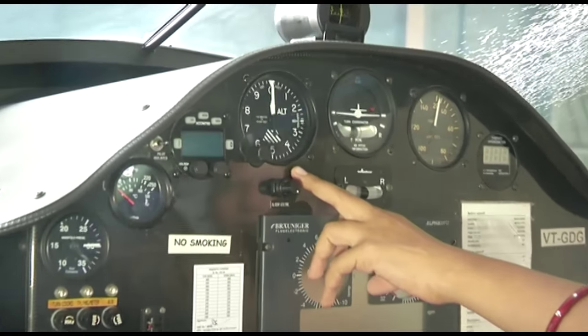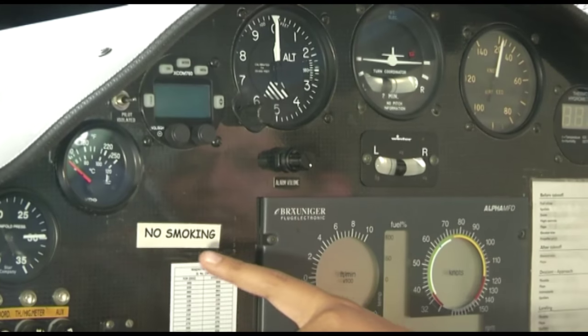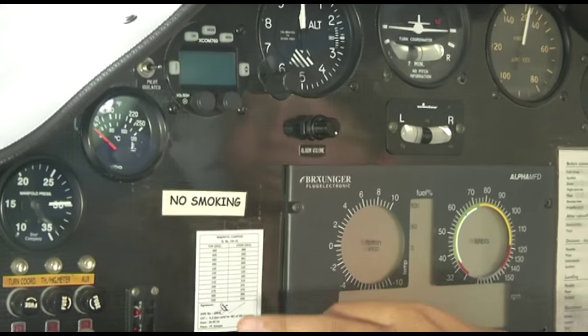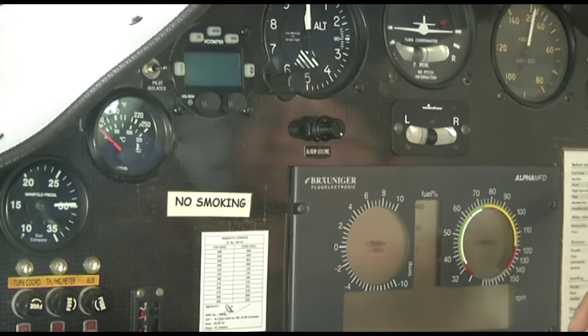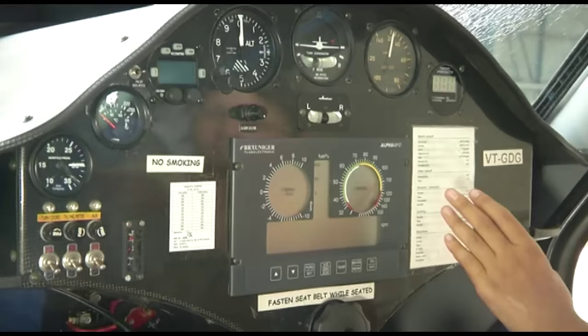We also have an altimeter giving the height of the aircraft in feet, temperature gauges, and a manifold pressure gauge. All the same readings that come from these analog gauges are also available on the Alpha MFD.